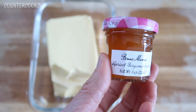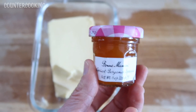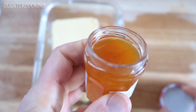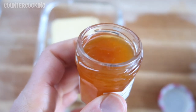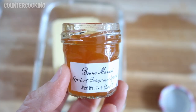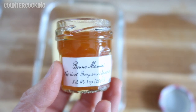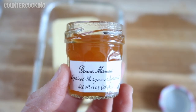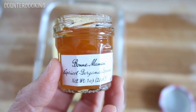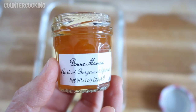The other ingredient is the Bon Maman apricot bergamot spread I got in my advent calendar today. Before I use it, I'm going to taste it. Love that pop and love the color. It's like Earl Grey tea flavored apricot jam. If you've ever had Earl Grey tea, you know the taste of bergamot — add that to apricot jam and that's what this tastes like. I really like it. It's a really interesting flavor, something I've never had before.